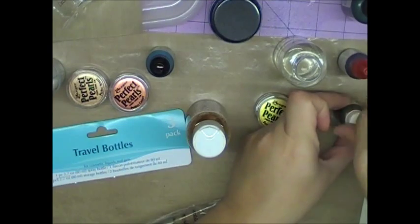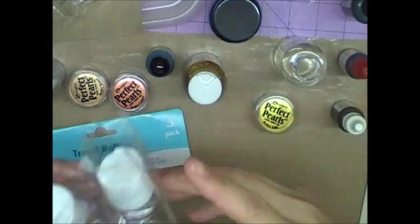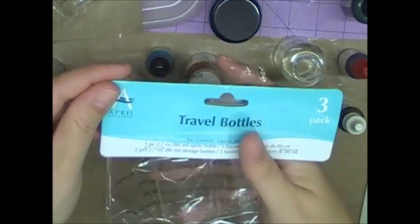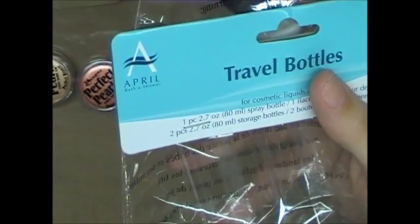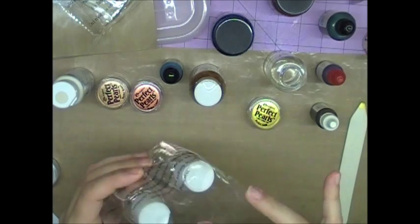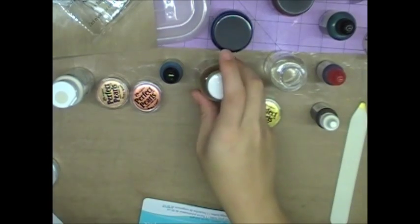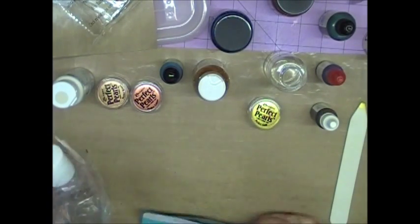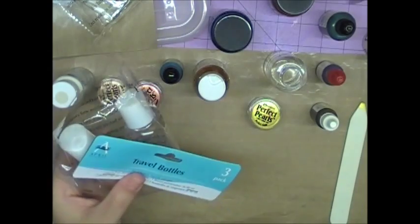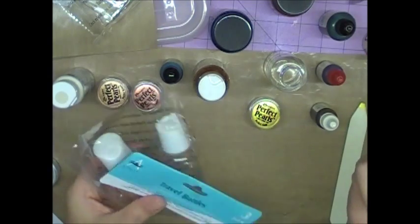What you start with is the bottles. I have some mini misters but I wanted the bigger bottles. This is a three-pack I got from the Dollar Tree — three bottles for a dollar. Two of them don't have sprayers, just like a lotion bottle, but you could store them and just switch out the sprayers when you need to. The quality is really good; I've only gotten a couple that spray a stream instead of a mist, but that was only a couple out of all the ones I bought.